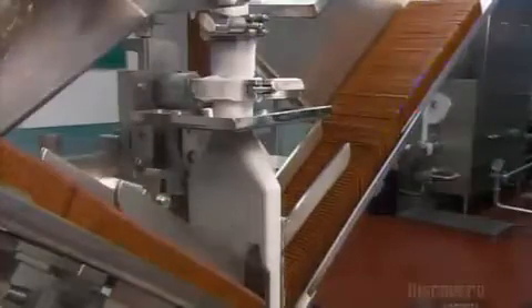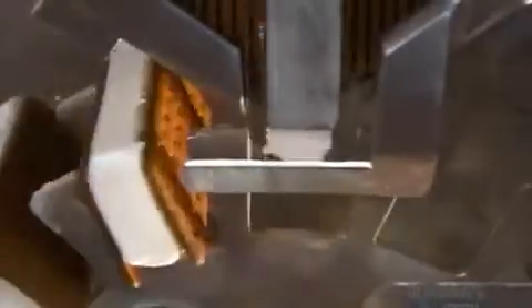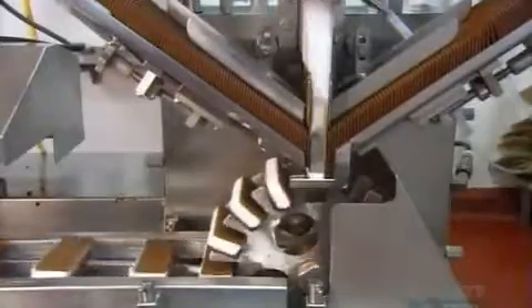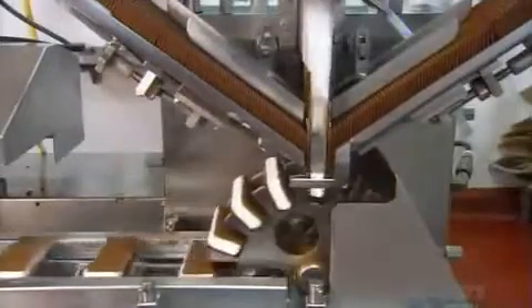The ice cream sandwich wafers are made of chocolate cake ingredients. A filling machine feeds two lines of wafers towards an injection pipe in the center. Just as two wafers come together, the machine injects 80 milliliters of vanilla ice cream in between. The pipe's head shapes the ice cream into a rectangular slab that fits perfectly between the wafers. All this happens at a rate of 140 ice cream sandwiches per minute.